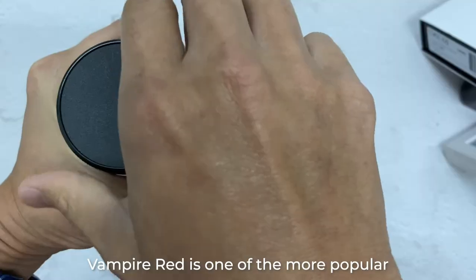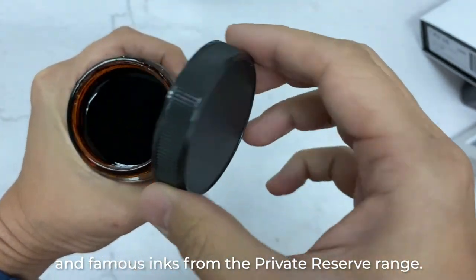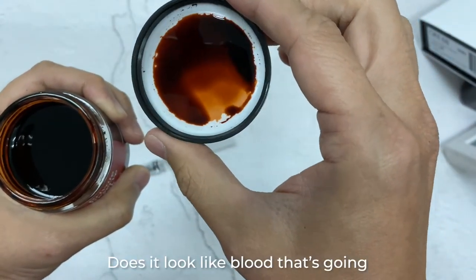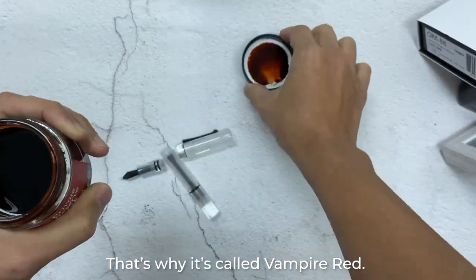Vampire Red is one of the more popular and famous inks from the Private Reserve range. Does it look like blood that's going to be drying up soon? Yeah, so that's why it's called Vampire Red.